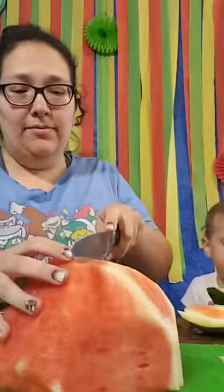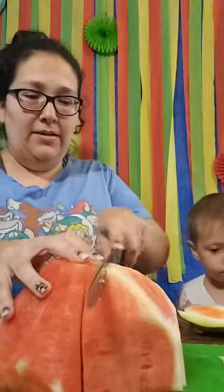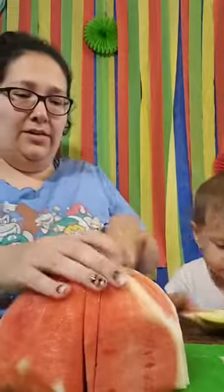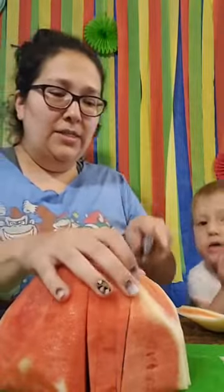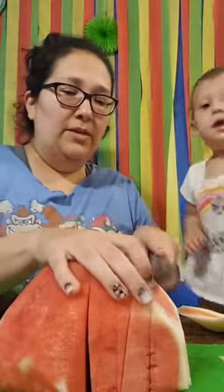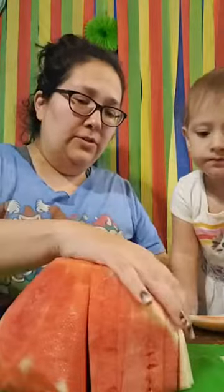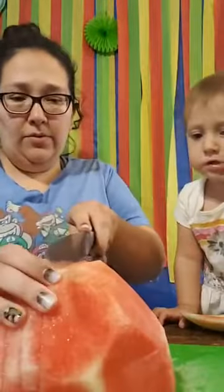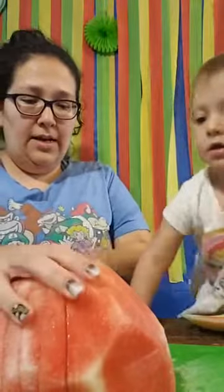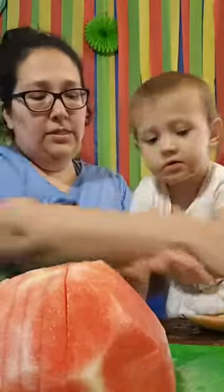I try to get most of the white off — I think I did for the majority. So then what we're going to do is slice it. I'm going to go this way, kind of like cutting an onion or something. You can make it as thick or as thin as you want. I probably should have made it a little thicker. Hold on, let mommy finish first. I'm going to turn it this way because that's just how I work.